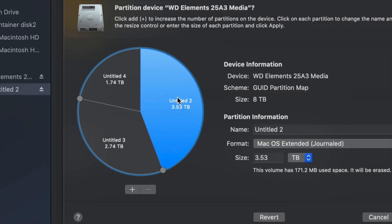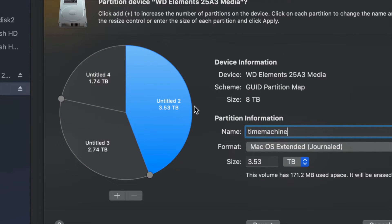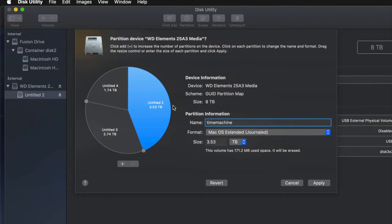I'm going to make one partition Journaled and name it 'Time Machine,' since I want it dedicated to Time Machine backups. That should be the biggest partition. If you don't know how big to make it, think about how many files you have — if you have 100 gigs of files, you need at least 200 gigs for Time Machine, so you have enough space for apps and everything else.